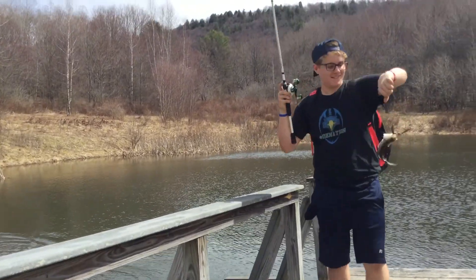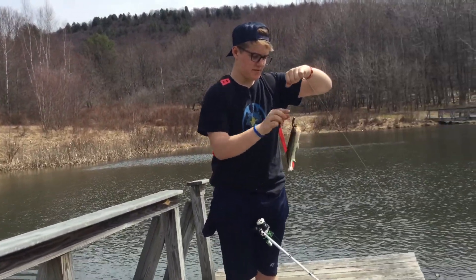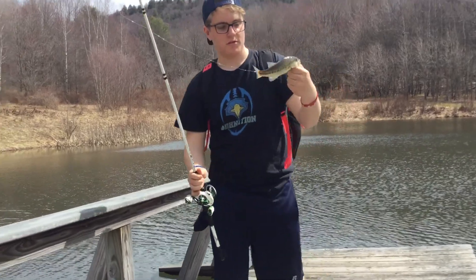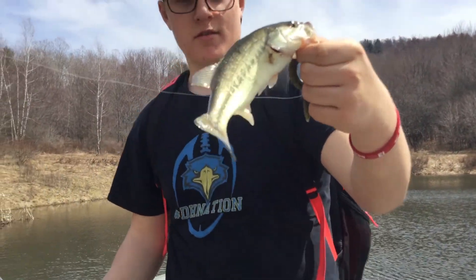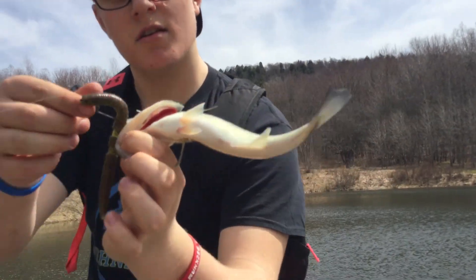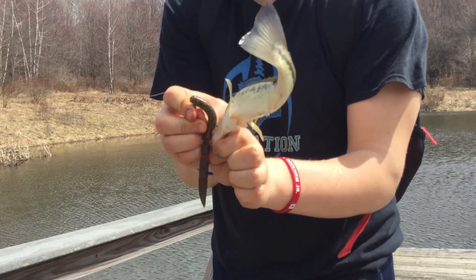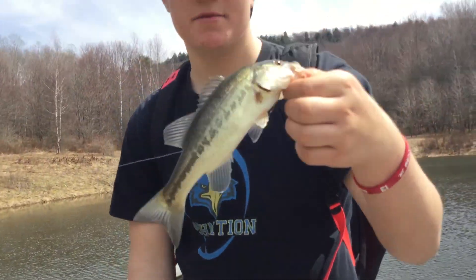Little fish — another little baby largemouth on the Hyperstick with a three-eyed straight. We'll get back to it some more.